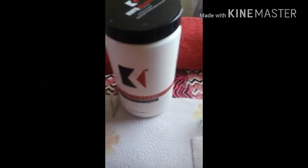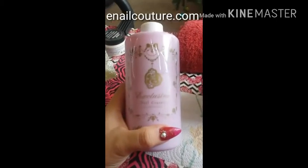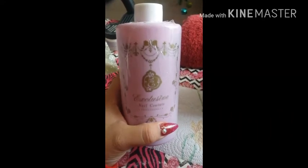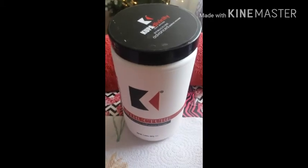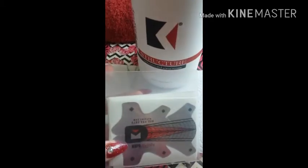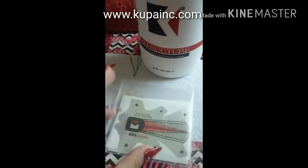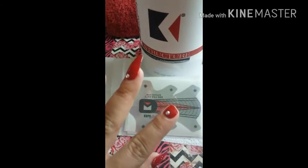Hello everybody, welcome to my channel. Today I'm going to be reviewing my clear acrylic from Kupa. I'll be using my E-Nail Couture cotton candy monomer with it since I don't have the Kupa monomer. I'm going to be using these nail forms today to fix one finger — you can get them at kupainc.com. Right now they are having a sale, so I suggest you guys go find some goodies.